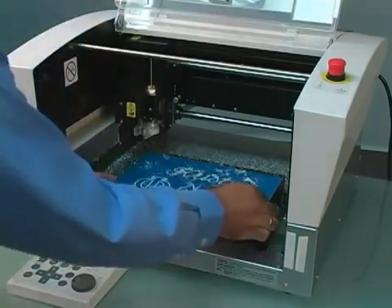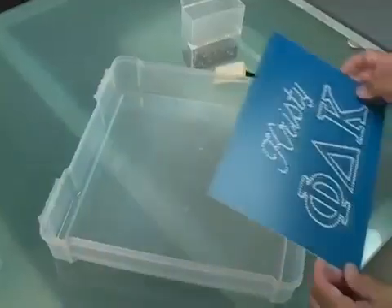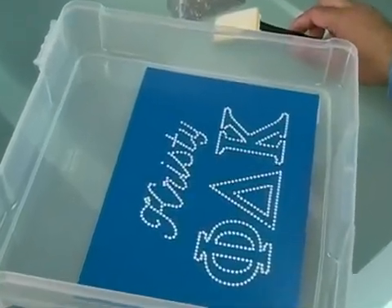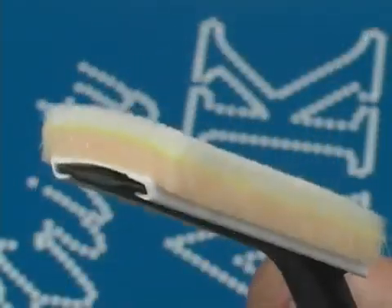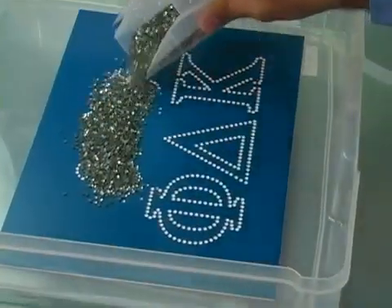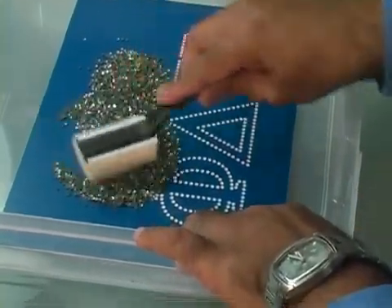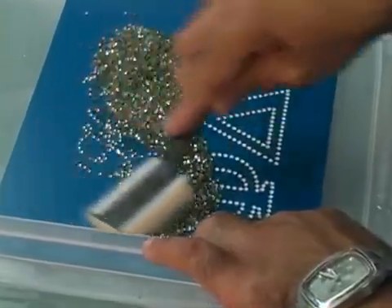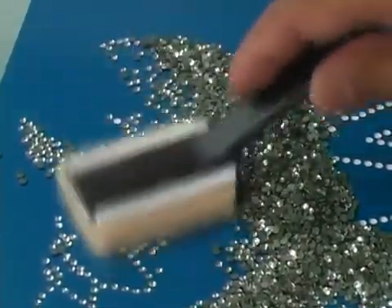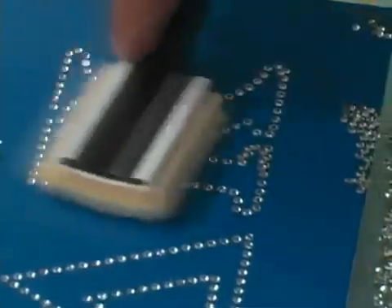Our template is ready. Place your template in the tray and you are ready to add rhinestones. Many people think this will be the most difficult and time consuming part of the job, but the pad-style brush makes it incredibly easy. Just pour a good amount of rhinestones onto the template and move the brush gently over the stones. The brush guides stones into holes and moves away extra stones.